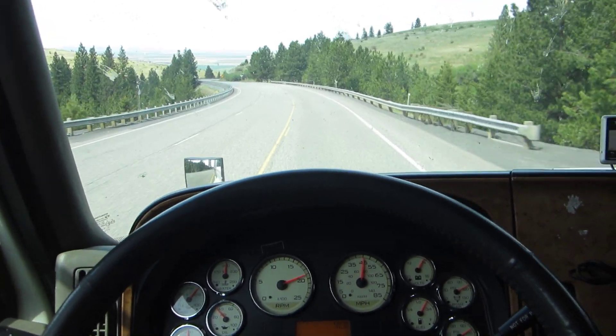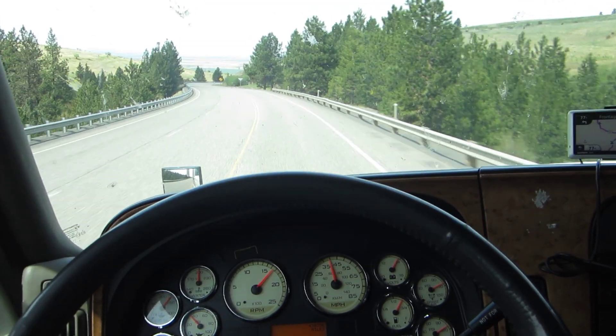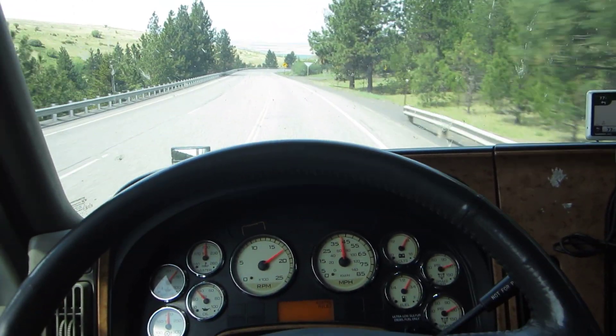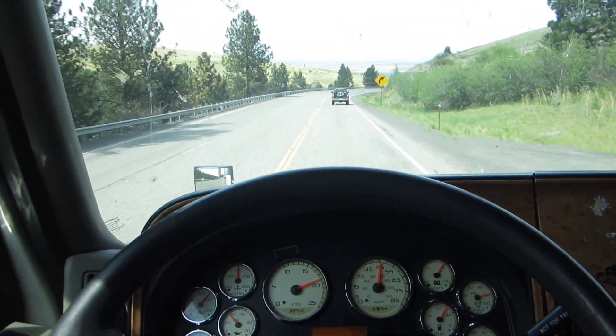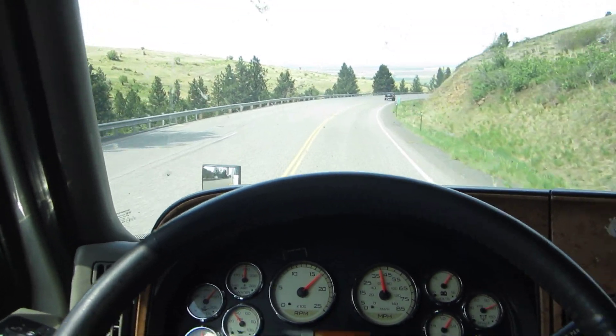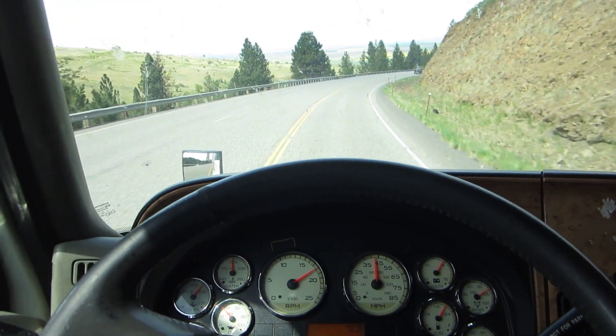Now snub it down again to 40. If I was going down a longer grade than this, I would no doubt experience some sort of fading. But this is the best way at the present time. So there's your demonstration on snub braking. I'm going back to using the engine brake.